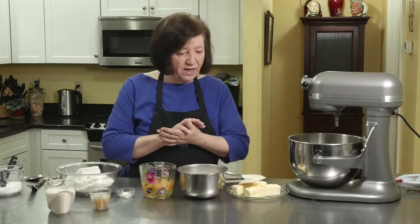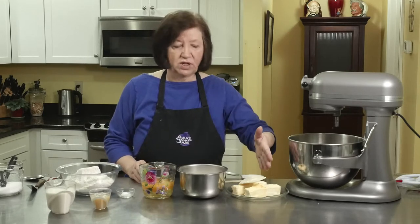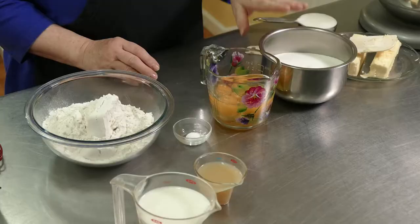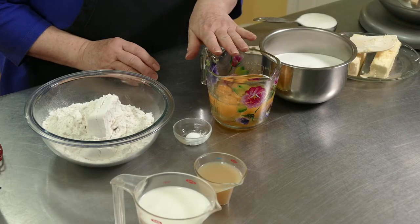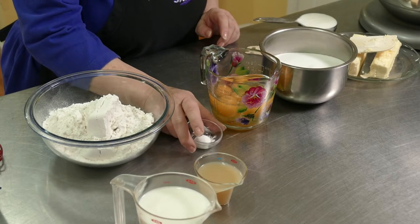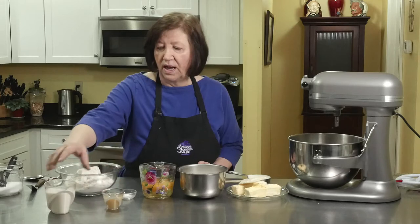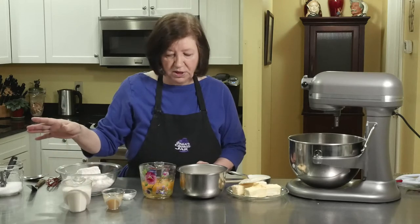What I have here is two sticks of softened butter, a half a cup of good quality shortening, three cups of sugar, six eggs, half a teaspoon of baking powder, three cups of flour, a quarter cup of key lime juice, one cup of milk, and a little bit of salt.